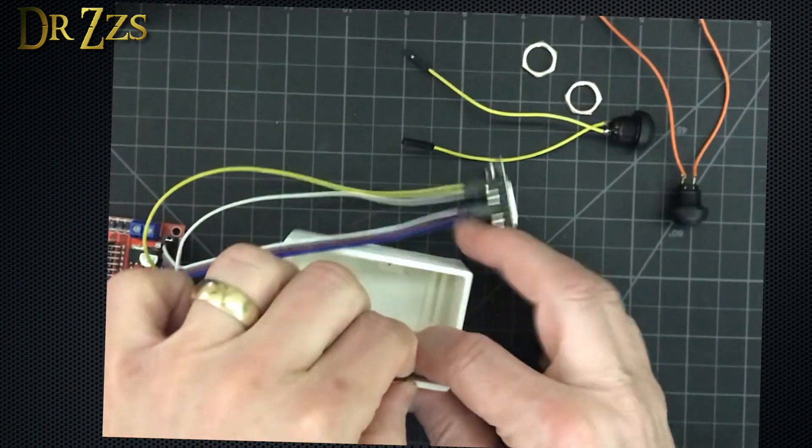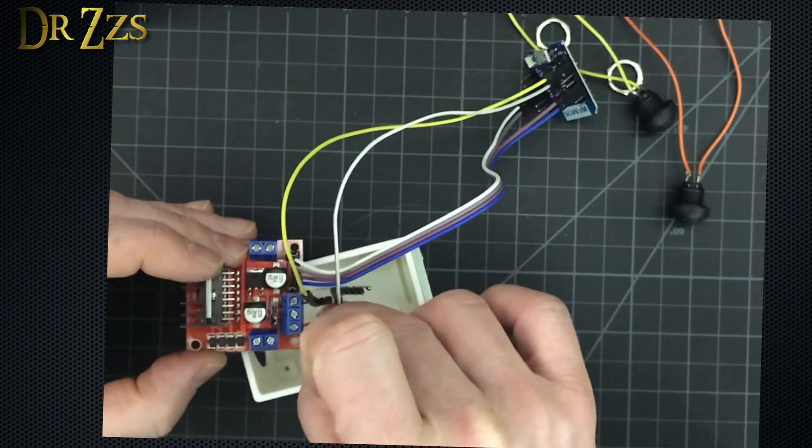The controller, the D1 mini, and the buttons fit in the housing like this.